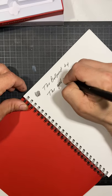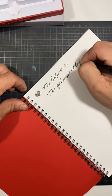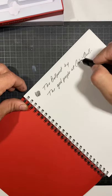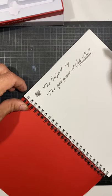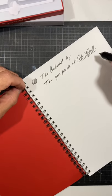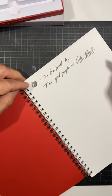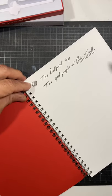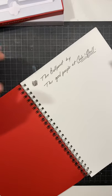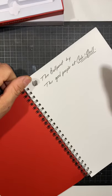This is the Ballpoint by the good people at Code and Quill. If you don't know who Code and Quill are, they make notebooks ranging from size A6 all the way up to B5 or B6. They make beautiful notebooks — you need to go check out their website and see all the stuff they have.